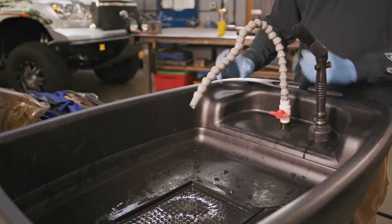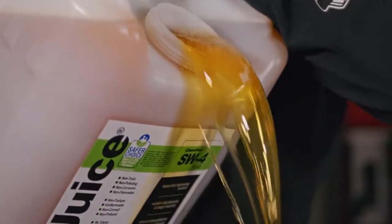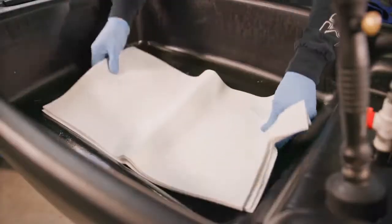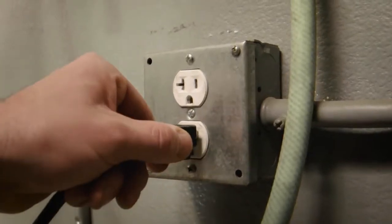Once you have the unit in place, you are ready to set it up for use. First, you pour in the Aussie Juice. Then, insert the Aussie Mat filter. Finally, plug in the CRC Smart Washer.